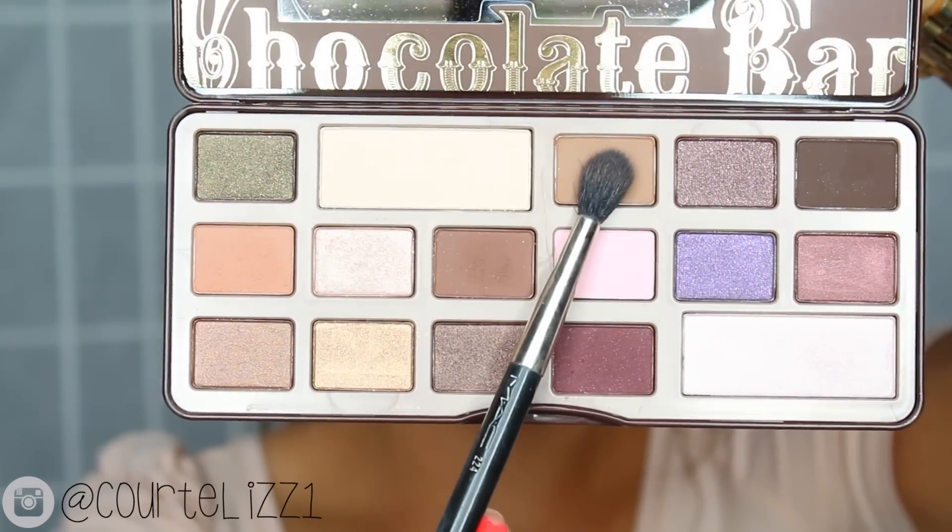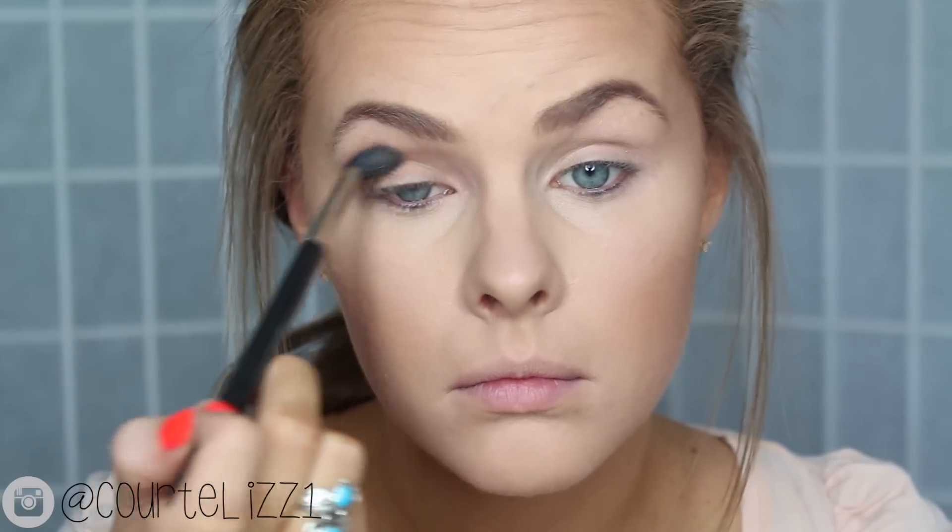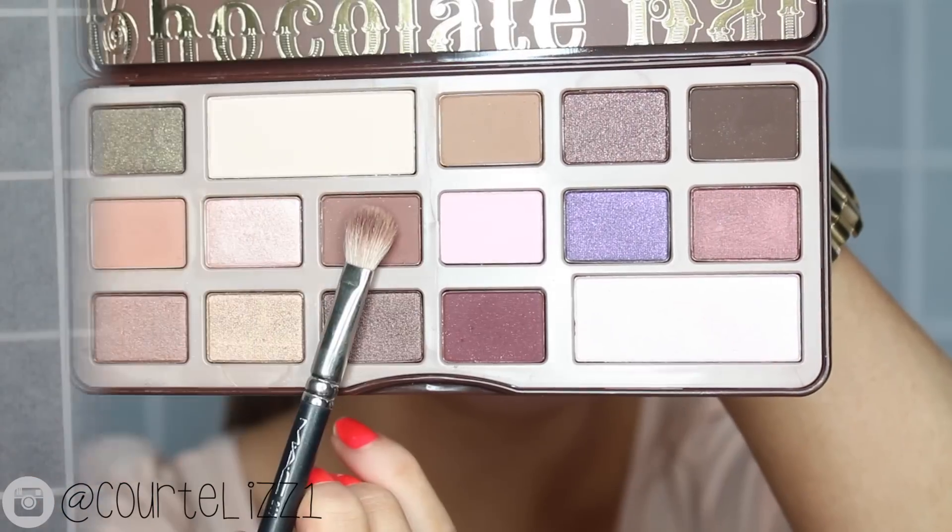Moving right along into the eyes, I'm taking a light brown shade on a big fluffy blending brush as my transition shade. I'm blending this in my crease and above my crease. Then taking a darker brown shade — a pretty dark color — I'm focusing that on the outer V and just a little bit into the crease. I'm doing a lot of blending, and to blend this color out, I'm taking a more orangish shade from the same palette and blending that into the transition shade with another fluffy brush.